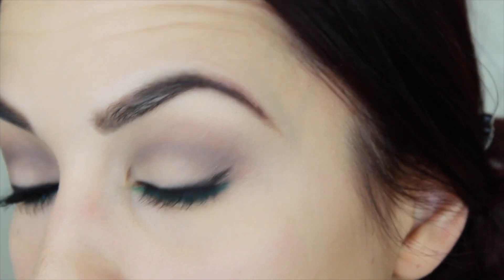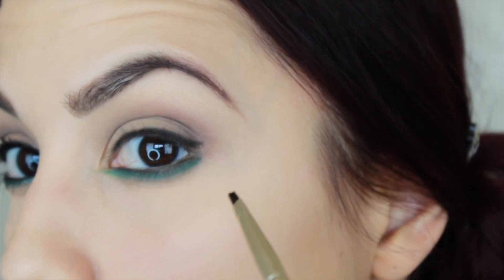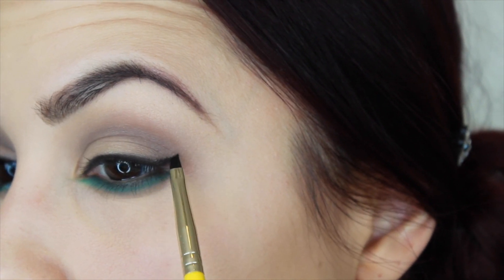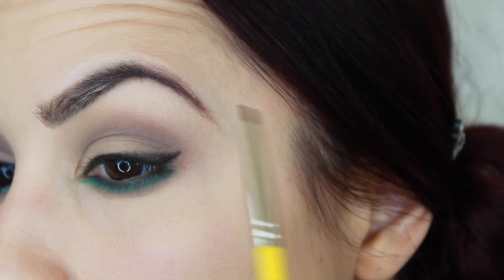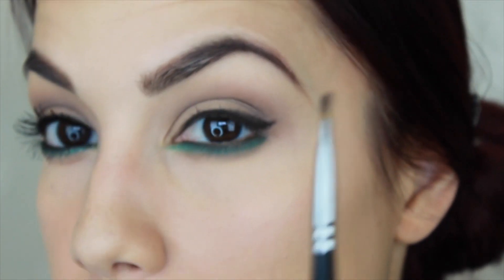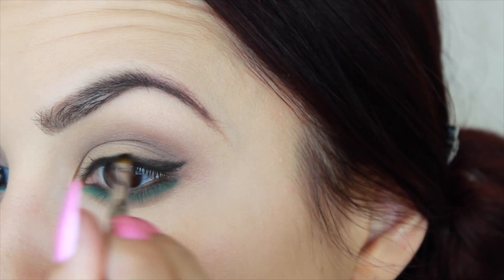Now for the wing, I'm going to switch to an even smaller brush. This one is from Dellium Tools — this is the 760 brush. I'm going to take a little bit of that black shadow and create that sharp line for my wing, then bring it back and connect it with everything else. I like this tiny brush to get that sharp line. Then I'm going to go back in with that initial brush to fill in any little gaps.